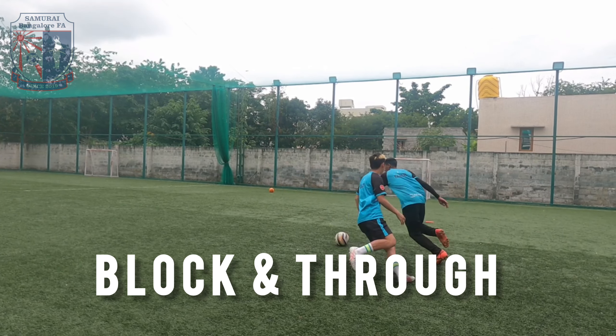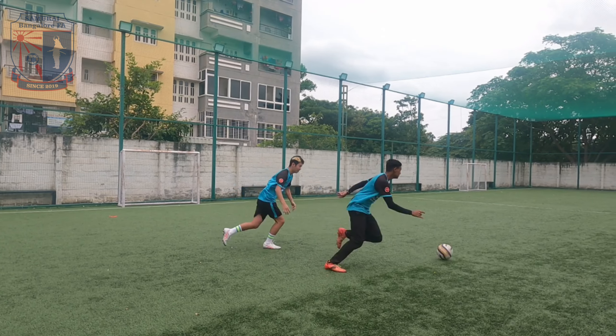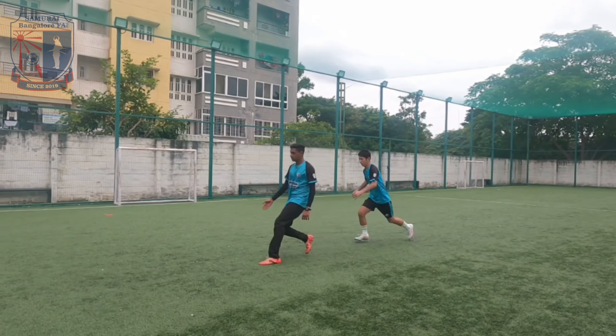Third skill: Rock and Through. This is a technique where you put your body between the ball and let the ball go through, just like this.